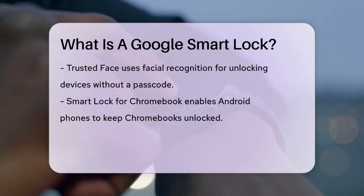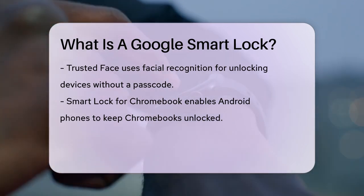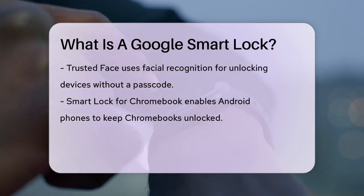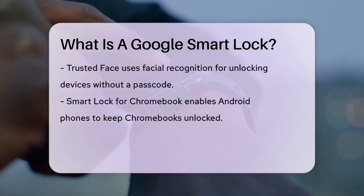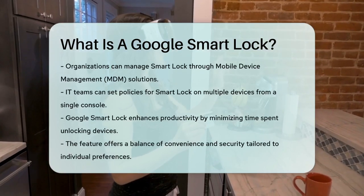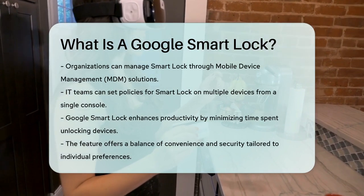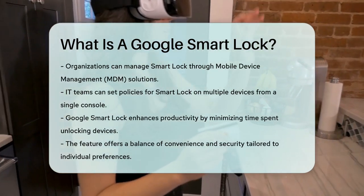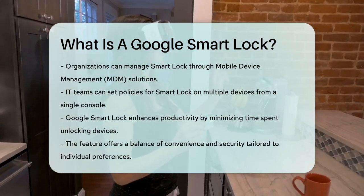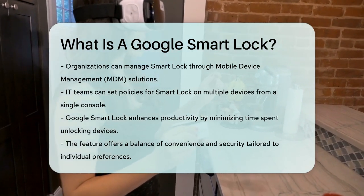In addition to these features, there's Smart Lock for Chromebook, which lets you use your Android phone to keep your Chromebook unlocked. This is particularly handy if you work with both devices frequently. For organizations, Google Smart Lock can be managed using a mobile device management (MDM) solution like AirDroid Business. This allows IT teams to set policies and rules for enabling or disabling Smart Lock on multiple devices from a single console.